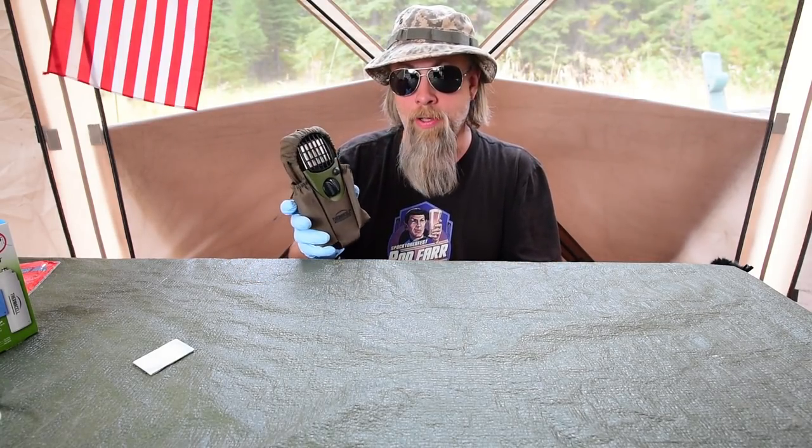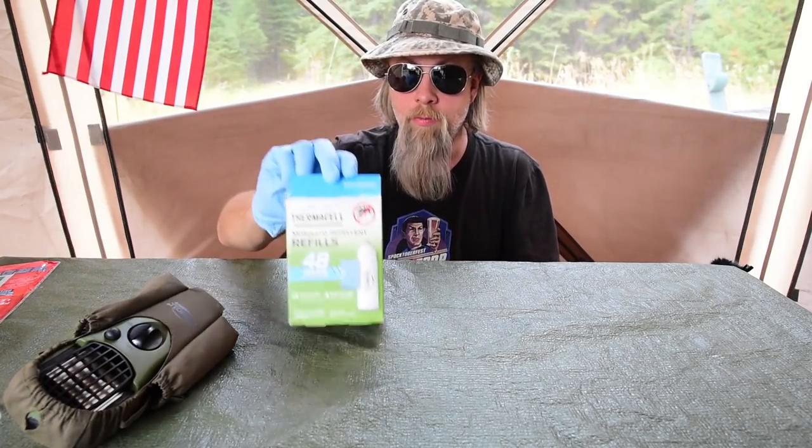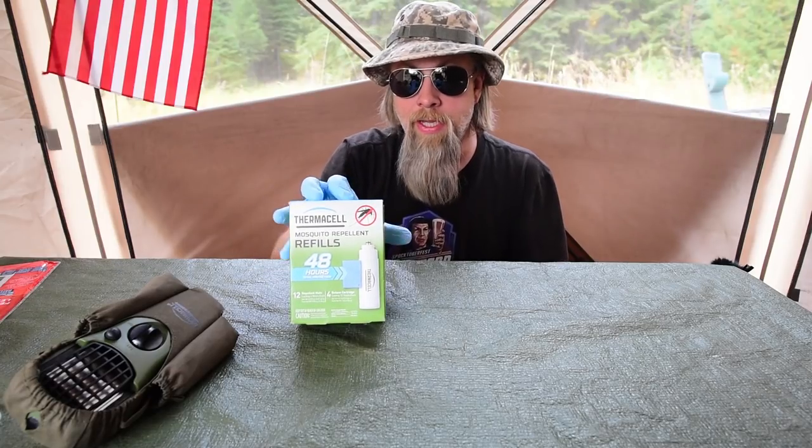This works exceptionally well and it's worth the money. If you need refills, I have them available on the website too. These are the Thermacell refills — this is the 48-hour kit. You can get 12, 24, 48, 60, or I think maybe 72-hour kits.